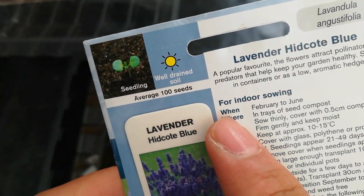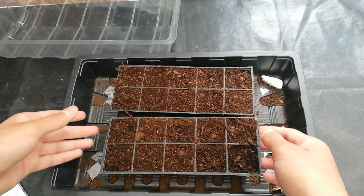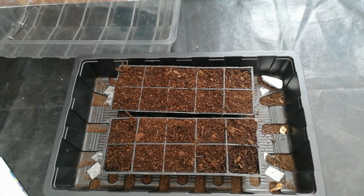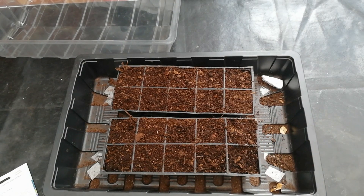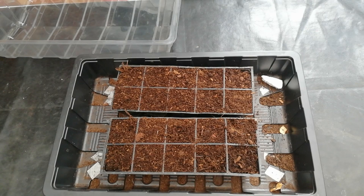I'm in zone 9a and this packet has an average of 100 seeds. I've got two trays with 10 cells each, so 20 cells in total. I want to use all of the seeds because I don't want to sow again if that goes wrong, so I may sow 3 to 5 seeds per cell to use all 200 seeds.